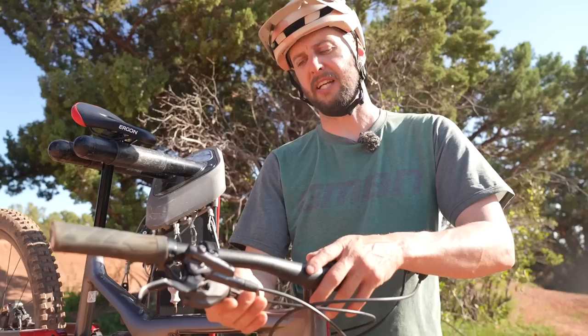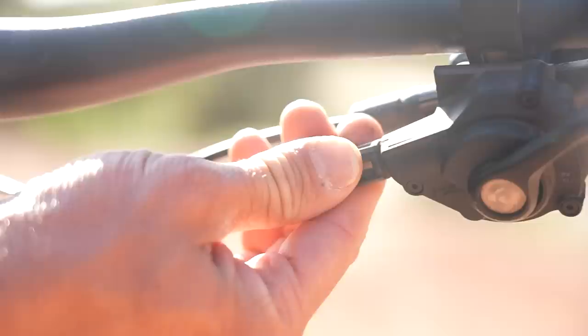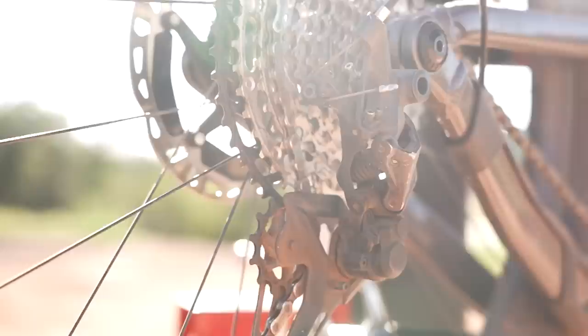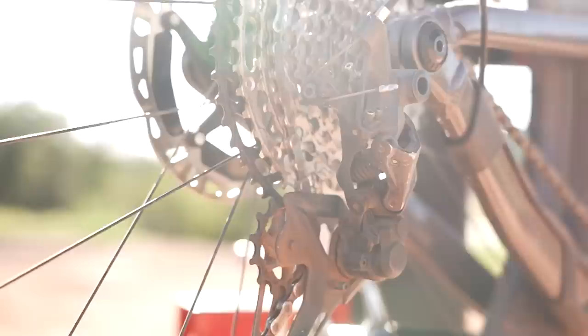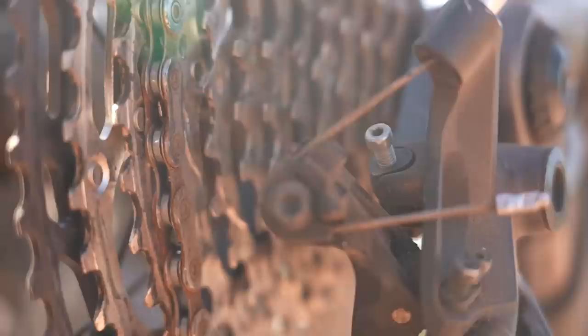Cable tension next. Whether you've put a new gear cable in or the existing one isn't quite shifting right, this can be rectified by using the barrel adjuster on the shifter. Turning it one way or the other will either take away or add tension onto the cable. If your gears aren't moving up the cassette enough and not shifting the mech far enough, add tension on the barrel adjuster — that tightens the cable and allows it to shift further. If it's not jumping down each gear enough, wind off a bit of that tension to allow it to shift a little bit more.